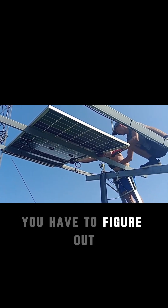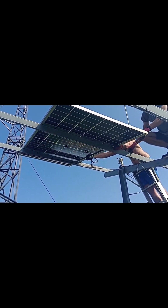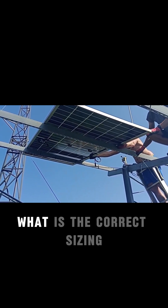This is the hardest part — you have to figure out what is the correct sizing.